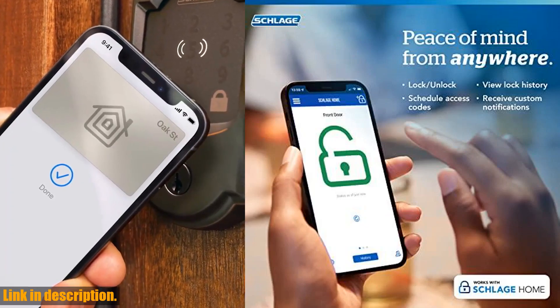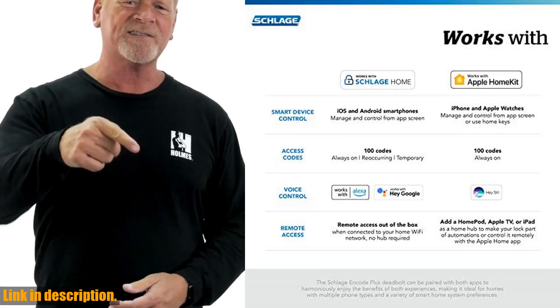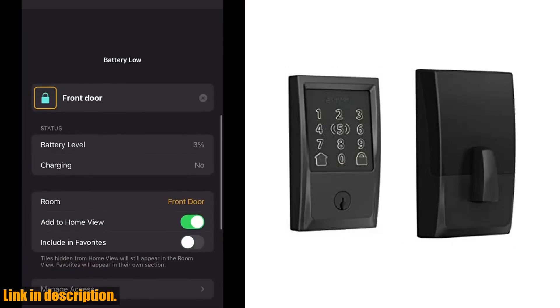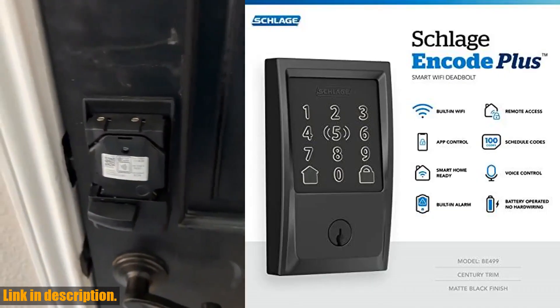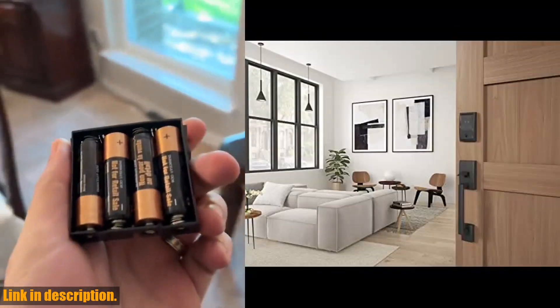Installation is a breeze — no hardwiring required, just a simple install in minutes with a screwdriver. The snap-and-stay design helps keep the lock on the door so both hands are free. It fits standard doors with 1 3⁄8-inches to 1 3⁄4-inches door thickness and 2 3⁄8-inches or 2 3⁄4-inches backset.